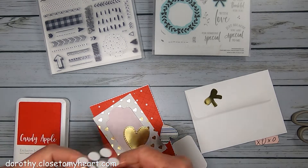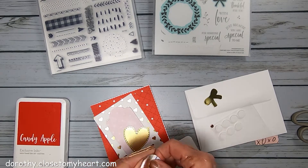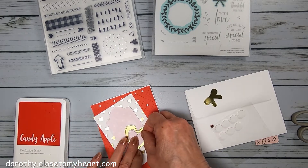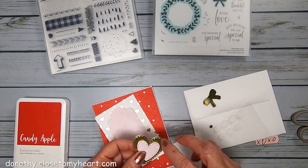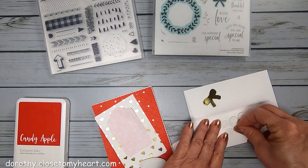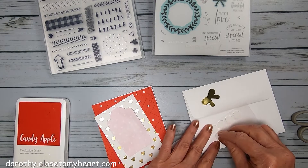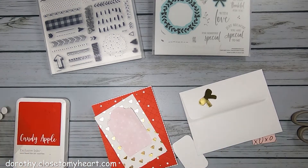Then my little hearts — I'm going to use some foam dots to pop the hearts up a little bit. I'm coordinating the little pink heart with this paper and the gold with, of course, the gold foil.